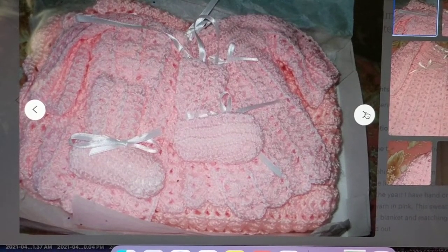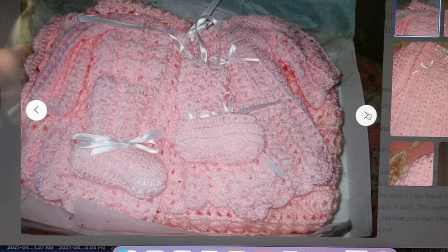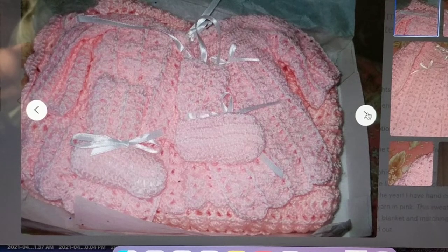Hello, this is Freda, welcome to my channel. Today I would like to show you how to crochet an old vintage shell stitch that I crocheted years ago. I made baby blanket sets and I used to gift them and sell them on my Etsy shop.